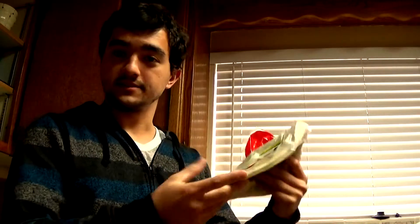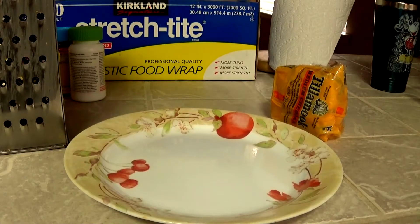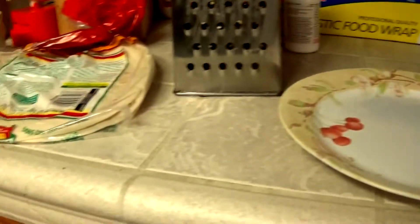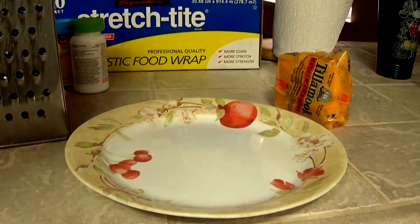Now that we've got our tortillas, we can start cutting up the cheese. You have to make sure you've got some tortillas before you start cutting up the cheese, because I've messed up before. Now that we've got that over with and we checked that we have the tortilla, I'm going to start grating the cheese right now.